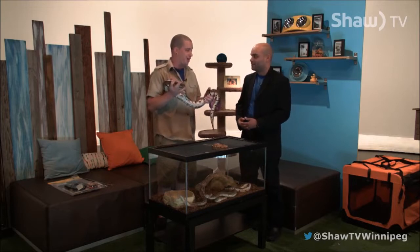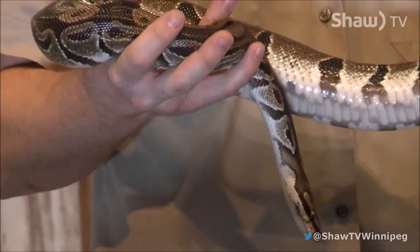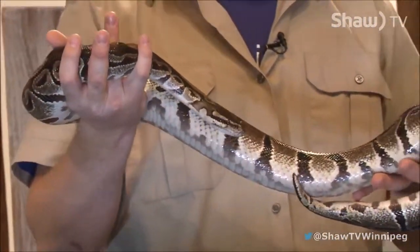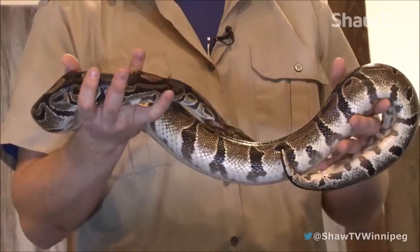Relatively, compared to other pythons. Burmese and reticulated pythons are going to push over 20 feet, 250 pounds. This one here, she's 15 years old, so she's full size. She's been this big since she was about three, and she could live to be about 40.